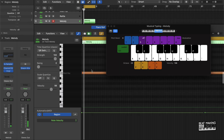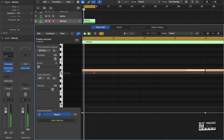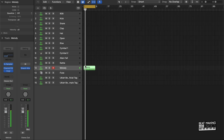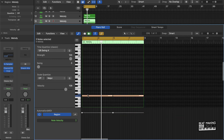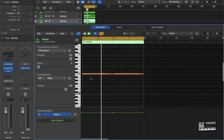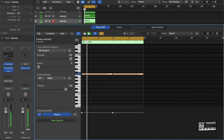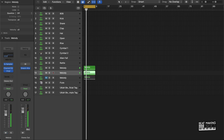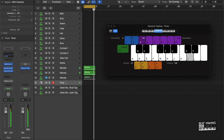All right, so we got our sample laid down. Let's quantize it.